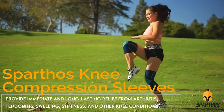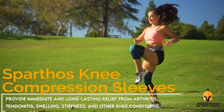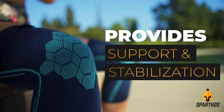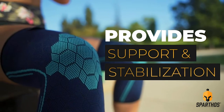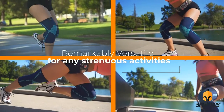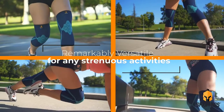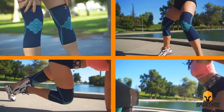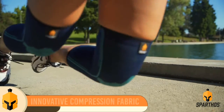tendinitis, swelling, stiffness, and other knee conditions. Targeted compression provides support and stabilization for enhanced physical performance. Remarkably versatile and ideal for running, cycling, weightlifting, and more. Innovative compression fabrics help prevent injuries by reducing the strain on your knees and absorbing vibrations caused by high-impact activities.